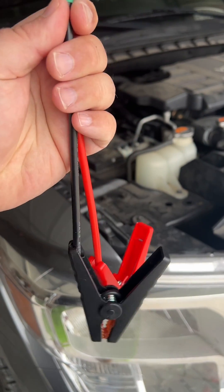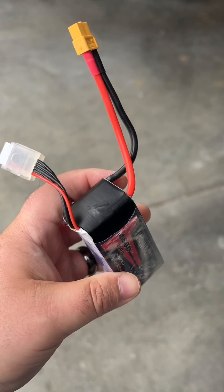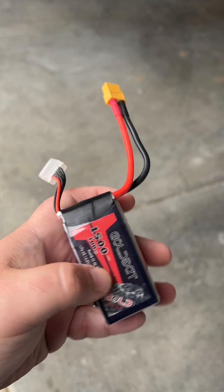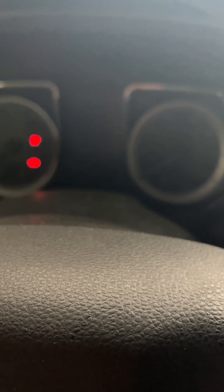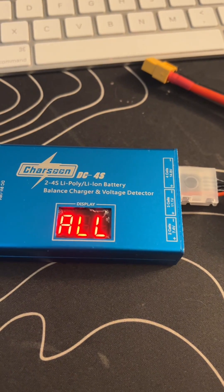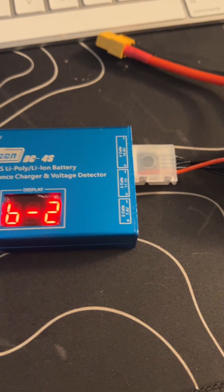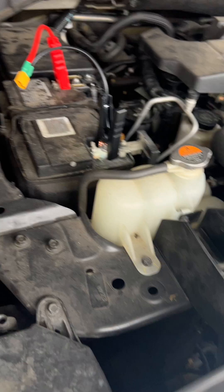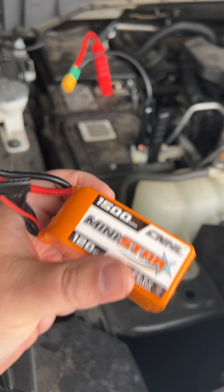We're gonna hook it up to the dead battery and see if this trusty goggle pack is gonna be enough to start the truck. Here she goes — 12.7 volts, that's probably the reason. We're just over three volts per cell. Let's see if a fully charged 6S will do the trick.